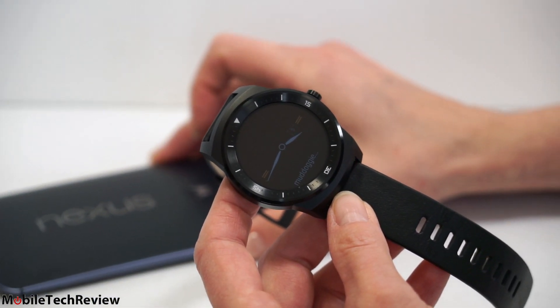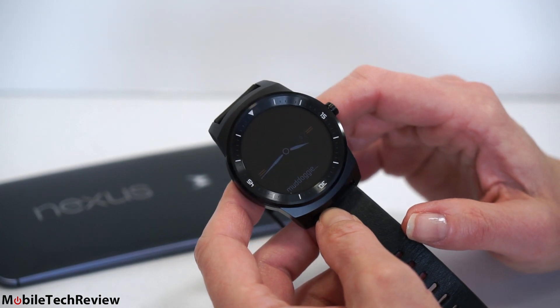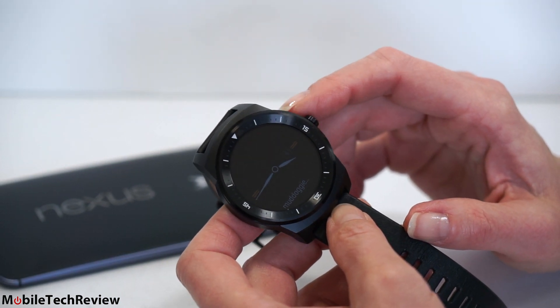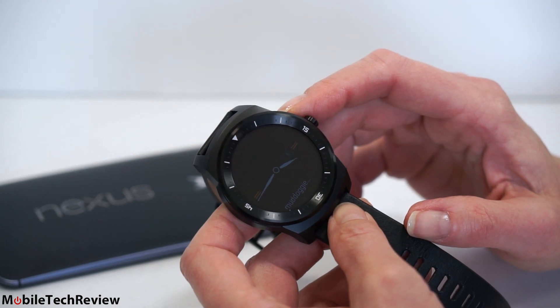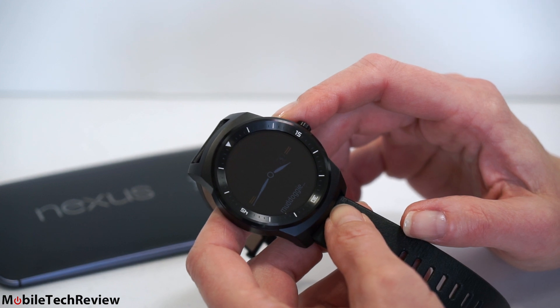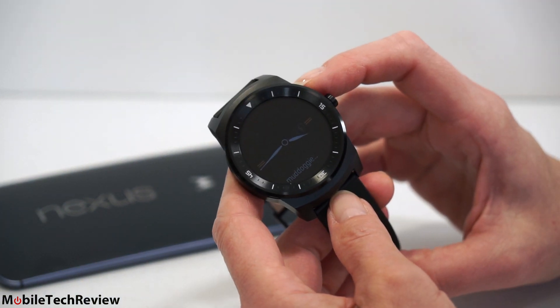This guy is $299, making it more expensive than the other Android Wear smartwatches on the market. The Moto 360 is $250. The also attractive Asus Zen Watch is $199, being the least expensive. So you're looking at basically an expensive second screen for your smartphone.